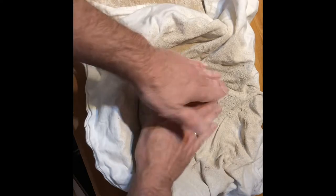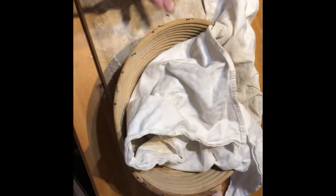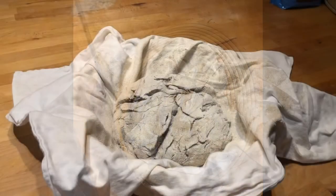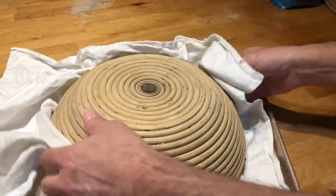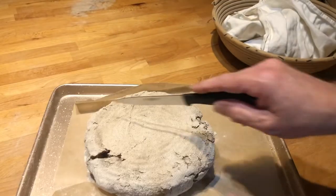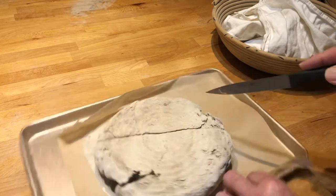Then I put it in the basket, closed it up, and let it sit for another hour. An hour later the gaps had opened a little bit, so I was hopeful and kept going. I flipped the bread onto a baking sheet and added some fancy cuts because I wanted it to look nice.